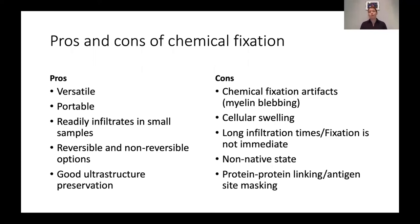If you plan to do any kind of immunological electron microscopy down the road, you want to stay away from anything that will cross-link your potential regions of interest or proteins that you're interested in. So chemical fixation is extremely useful, but like any tool, you don't want to use it for everything.